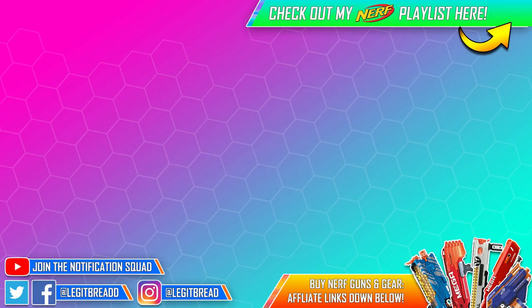Thanks for watching everyone. If you liked this video, you'll like the ones on the screen, or check out the Nerf playlist in the top right corner. To buy the latest or greatest Nerf gear, check out the description down below. Once again, thank you for watching, and I'll see you all in the next one.